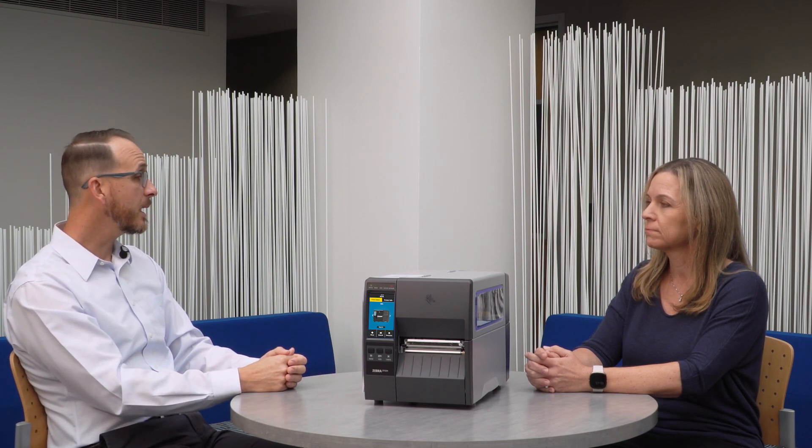We've added BTLE wireless capabilities for a tap-to-pair interaction with a mobile device. You actually have an app on your phone that can control some of the features of the printer, whether for setup or for troubleshooting.